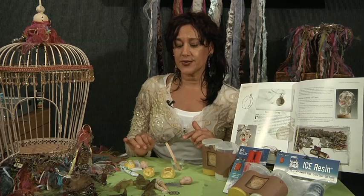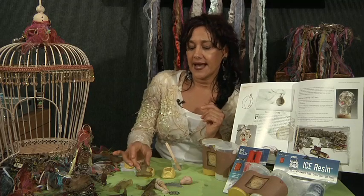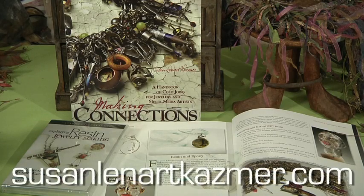Once it's dry, I'm going to just pop it out of the mold — it's really easy to do. Then I'll take my piece and just rub acrylic paint or oil paint right into the outside, and it picks up any inclusions or anything else that you have in your piece. And here's some of my finished pieces. For other ideas, I have a book on Coal Joint Connections called Making Connections, and a DVD on resin. Please come to my website.